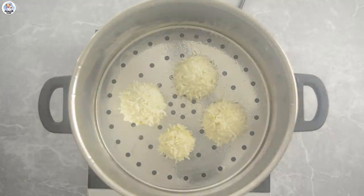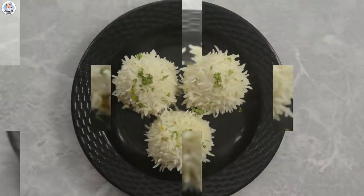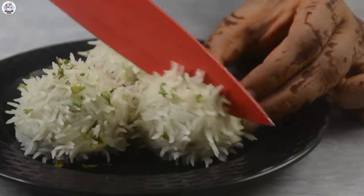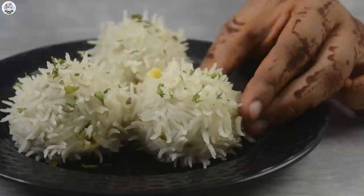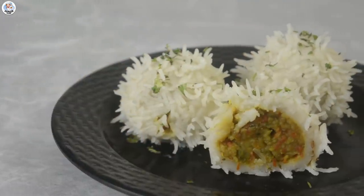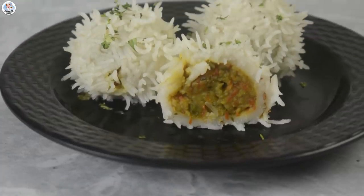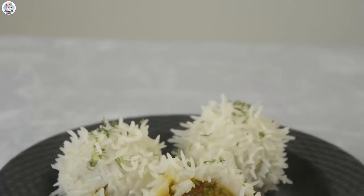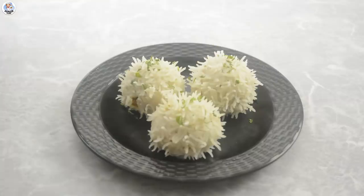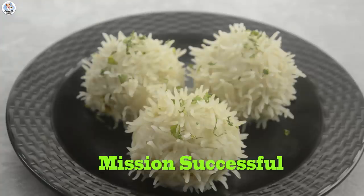That looks very similar to the video. Garnish it with coriander leaves — just look at that. I am so surprised. Honestly, it looks weird and like a creature or something, but it's very unique. The taste is really nice. The outer rice is also cooked but it's not that soft, which is adding a nice texture. It feels like I'm eating batata vada or aloo bonda — just a healthier version. The potato mixture is very delicious. So this hack was a success.